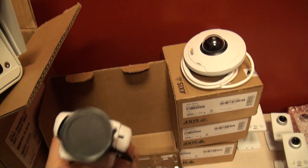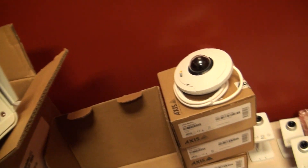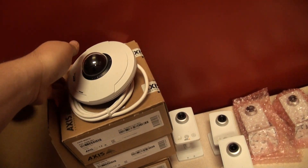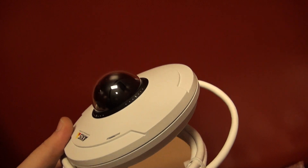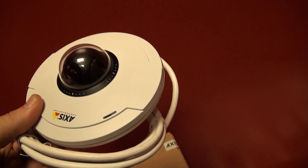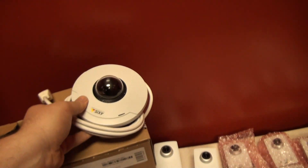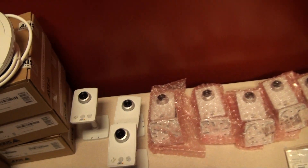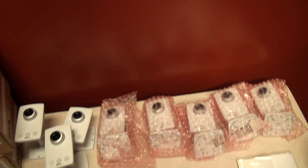We have these nice high definition zoom capable cameras. We have a couple of these pan-tilt zoom cameras, and these ones users will actually be able to move around themselves and take in different views of the house. And then ten of these little access IP cameras, and these will be set up all around the house to give you pretty much any view you could want.